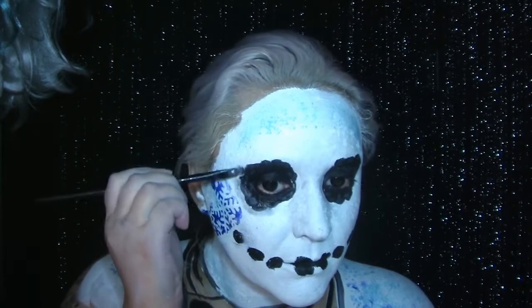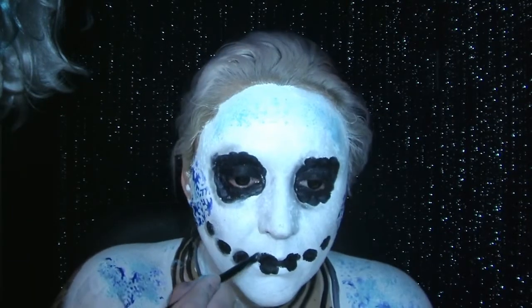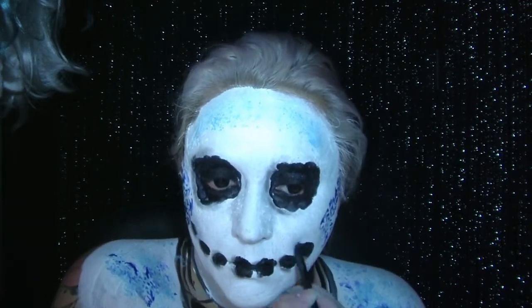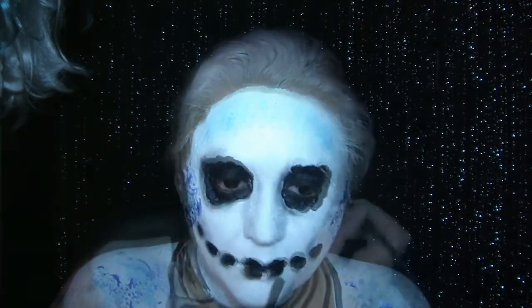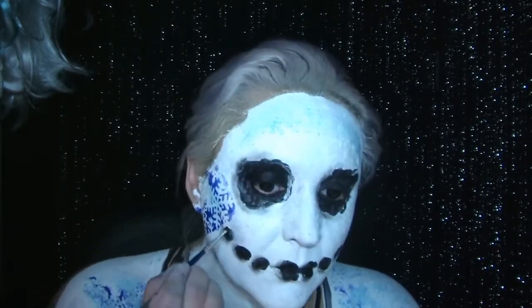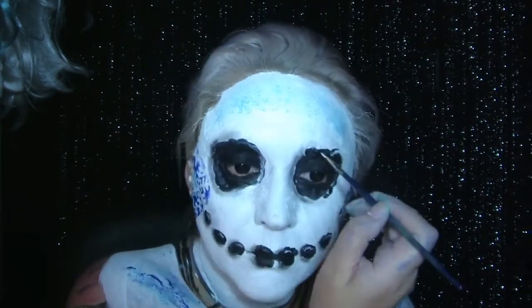So I'm just shading underneath where the coal sits — you can see that was a wet bit so I had to leave that bit alone — and underneath where the coal on my lips are, just one side. And then highlighting the opposite side to try and give them some dimension.